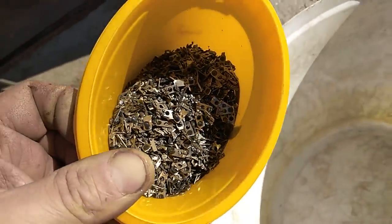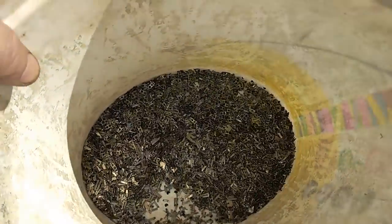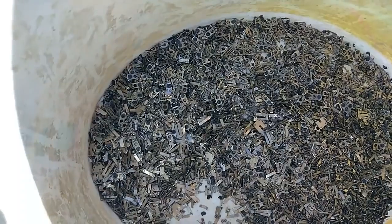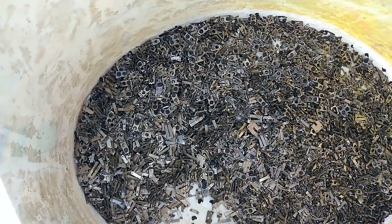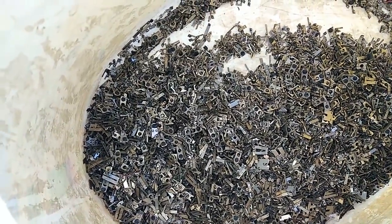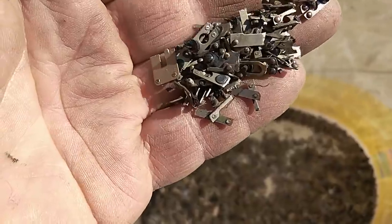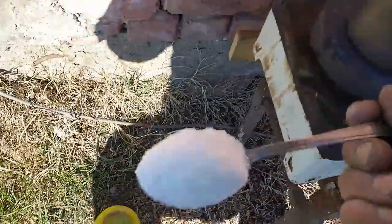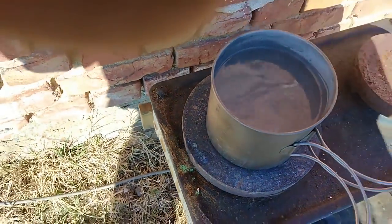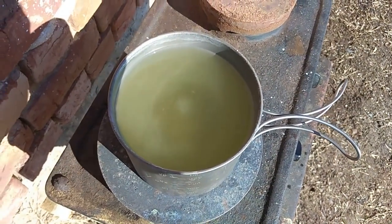I will process this with Porsman Aqua Regia. I will add this into the 25-liter bucket right now. My next step is to add hot Porsman Aqua Regia — hydrochloric acid and sodium nitrate — which will dissolve every base metal and leave only the silver contacts.